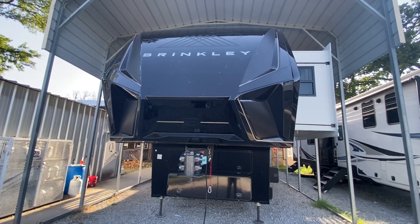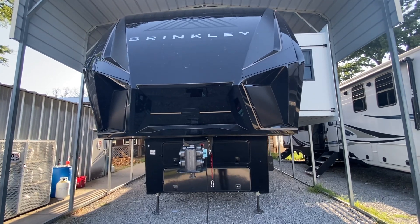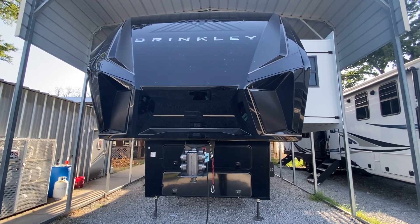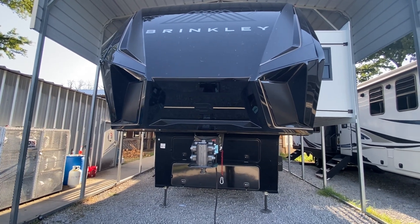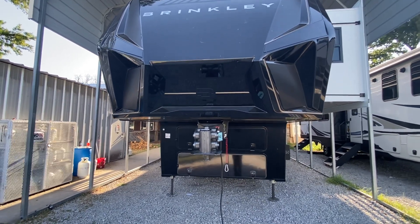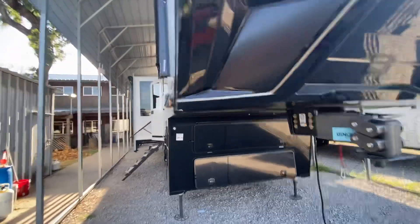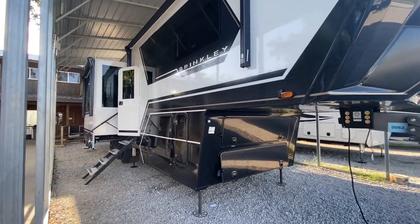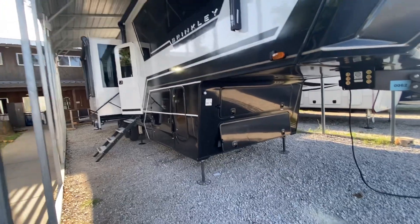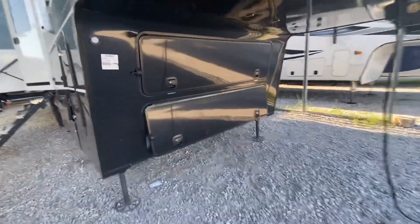Hey everybody, this is Dave and it's Wednesday the 19th today. I'm going to dissect the outside compartments on this Brinkley G3500 toy hauler, and then we'll go to the inside probably tomorrow. They added a washer and dryer to it and I got a few more things that I learned on it.